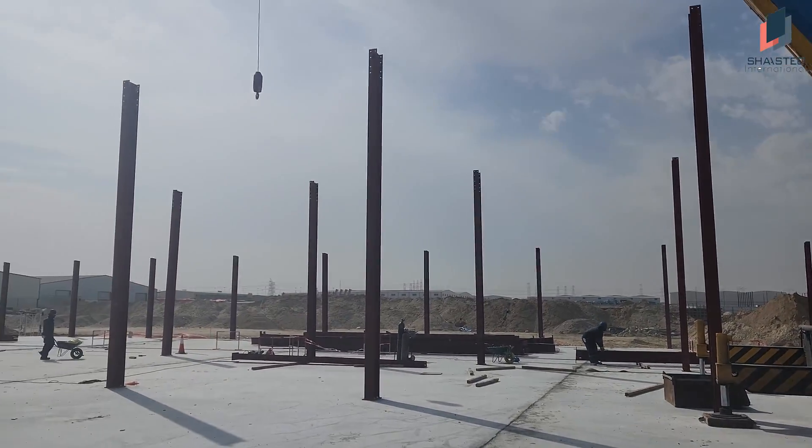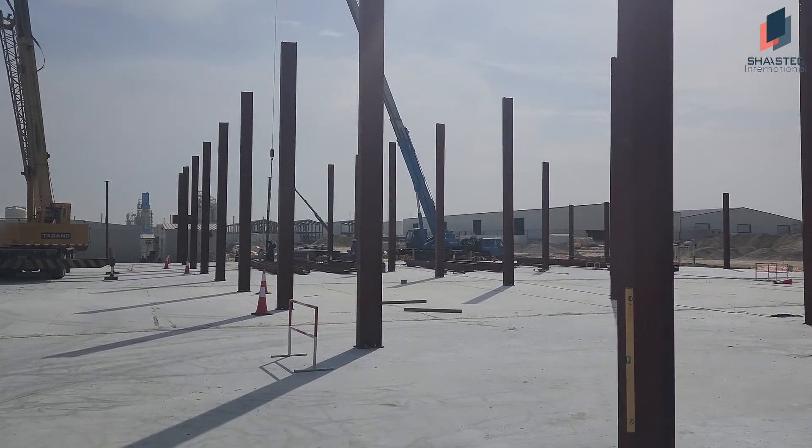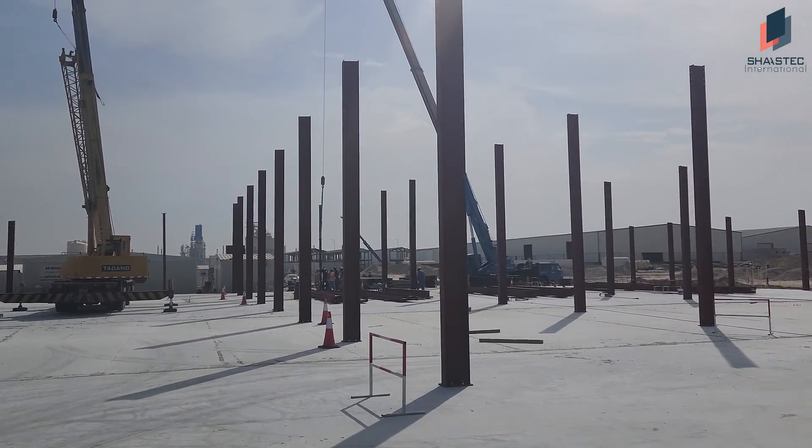Welcome friends. Fawaz with you from Shastak International. We build warehouses with a lot of passion. In this video we are mainly focusing on the erection of steel buildings. In one of our sites we have started the steel erections — we have started this job today morning.